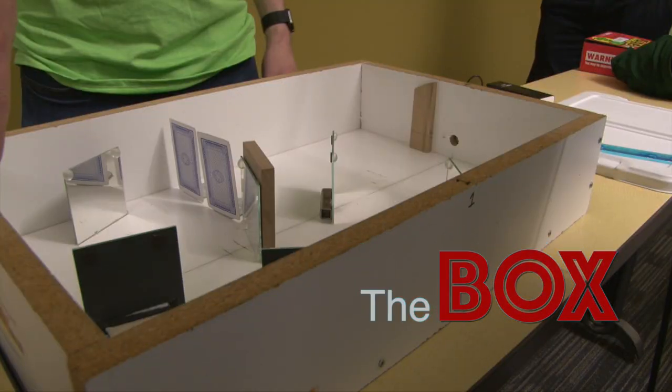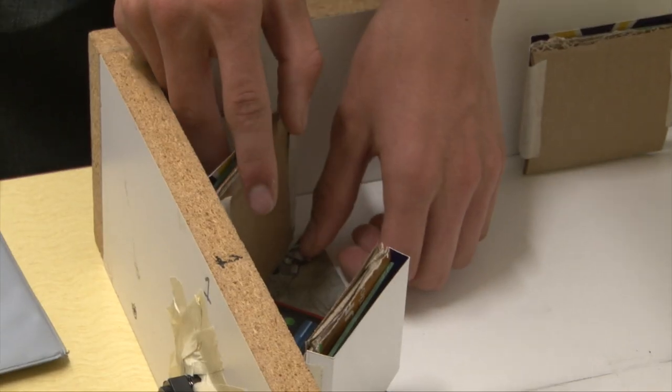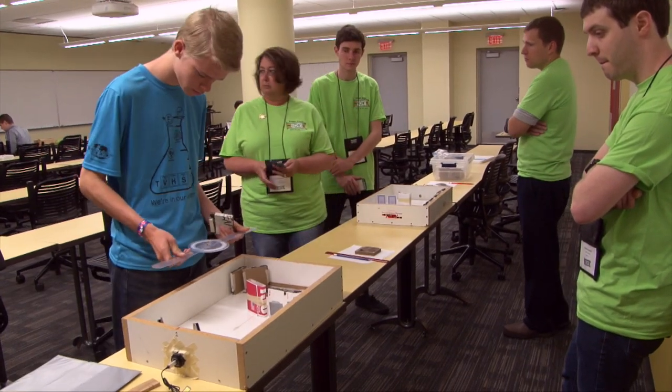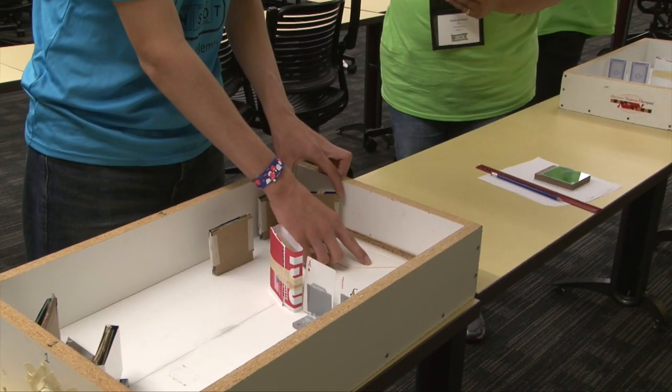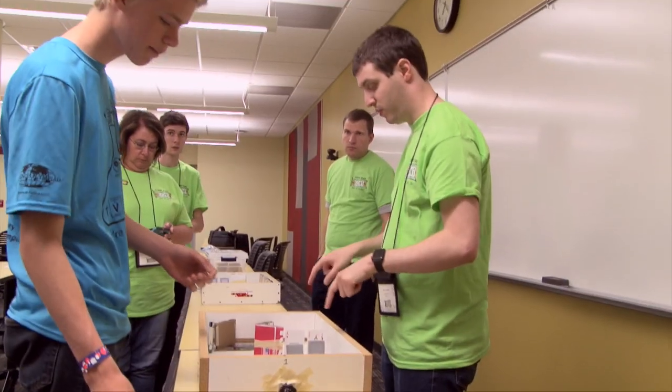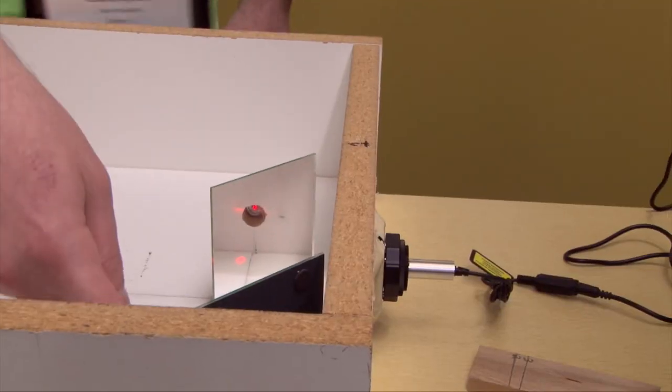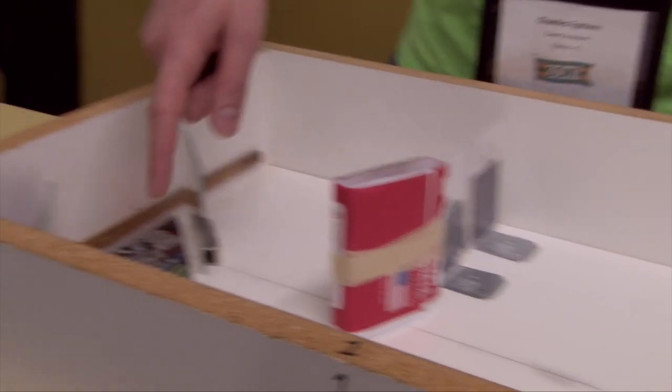The teams have to place mirrors to reflect a laser beam coming out of here to hit a target that we place on this side. While they're setting up, they don't get to see the face of the mirror. They have to align it as precisely as they can, and then we remove the covers of the mirrors and see how close they are to the targets.